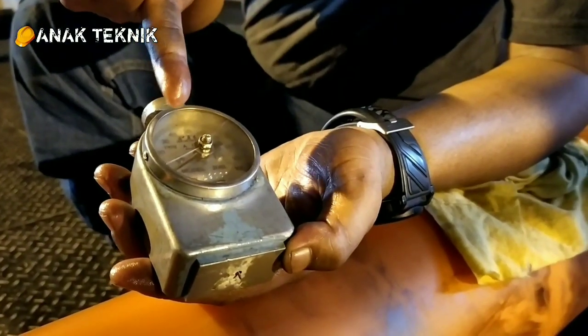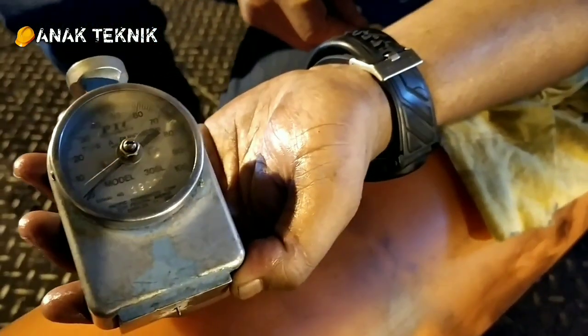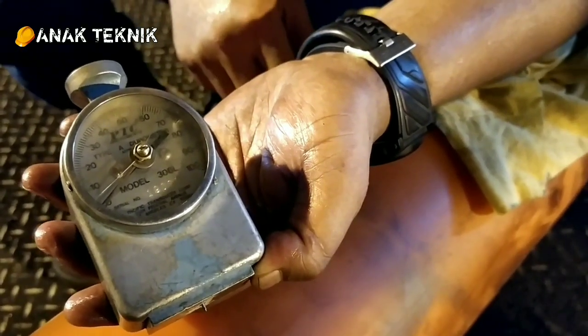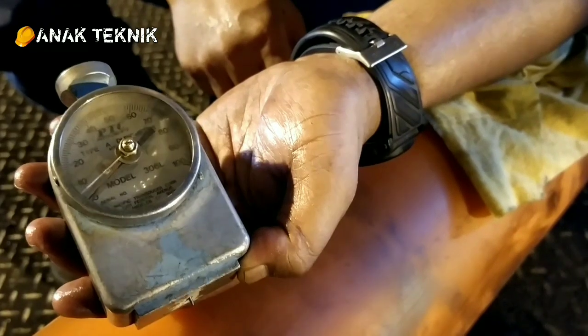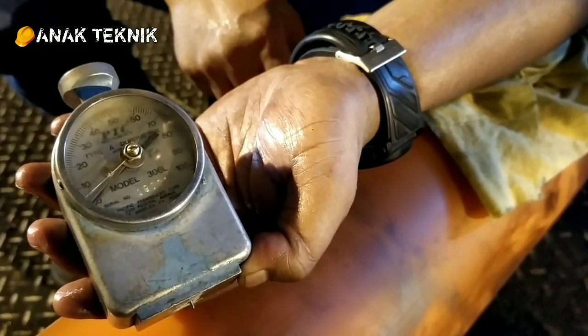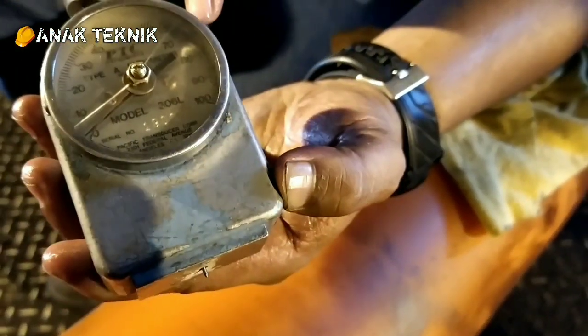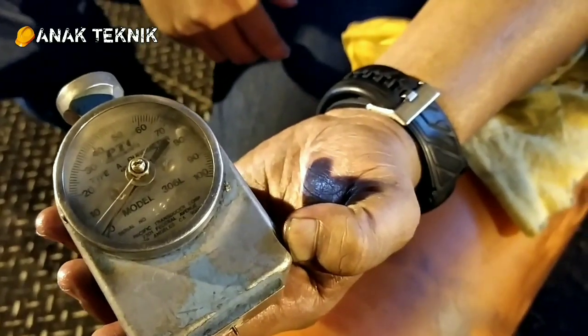Di sini ada skala, ada nilai 0-100. Ketika nanti ditempelkan di material tertentu, dalam kesempatan kali ini adalah poliuretan atau PU, nanti akan menunjukkan skala tertentu, nanti akan kita lihat bareng-bareng. Ada 0-100, berarti ketika jarum ini nanti berhenti di titik berapapun, itu menunjukkan kekerasan dari material tersebut.